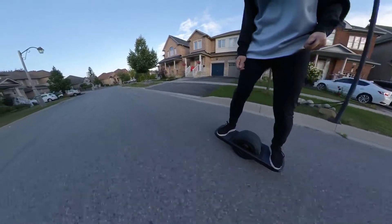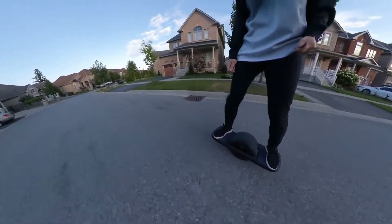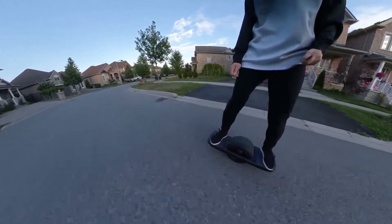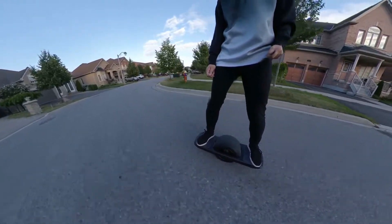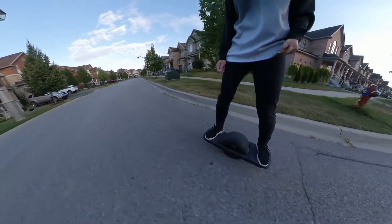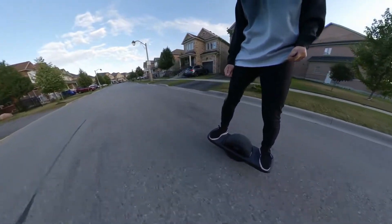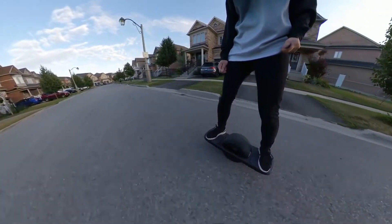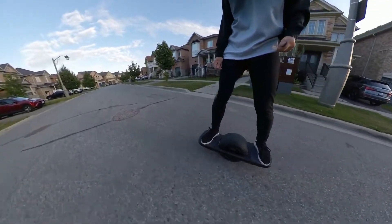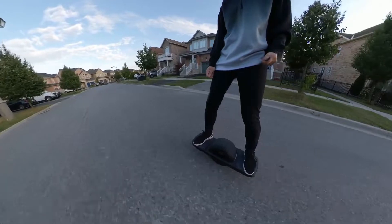One thing that is useful would be gloves. When you're touching the grip tape, or sometimes you lose your balance and touch the floor to get your balance back, your hands get scratched up pretty quickly. So I definitely recommend gloves. Also, when jumping off the board, sometimes the board goes spinning and hits you in the shins or ankles — it's probably a good idea to wear shoes with higher ankle coverage, or wear ankle guards.